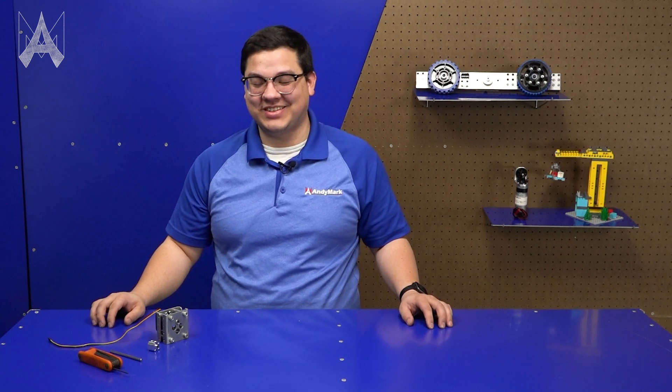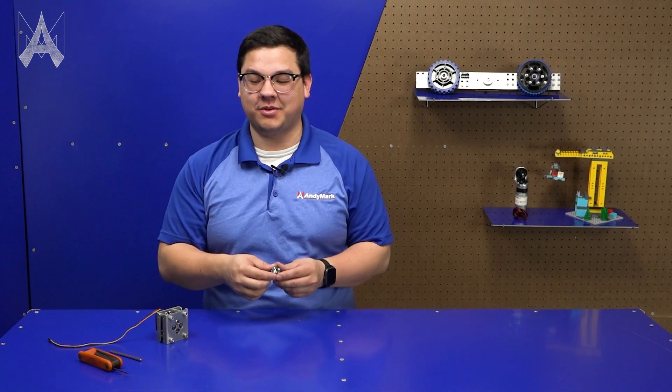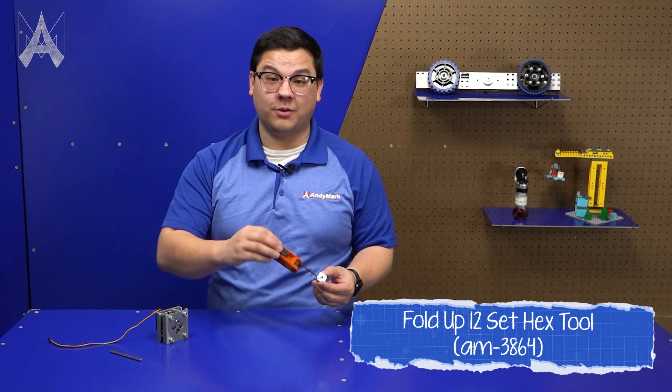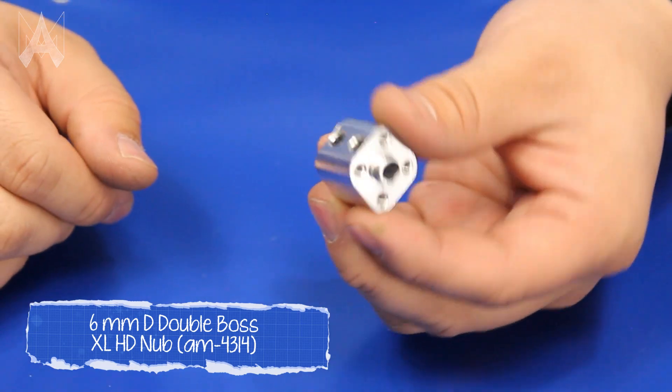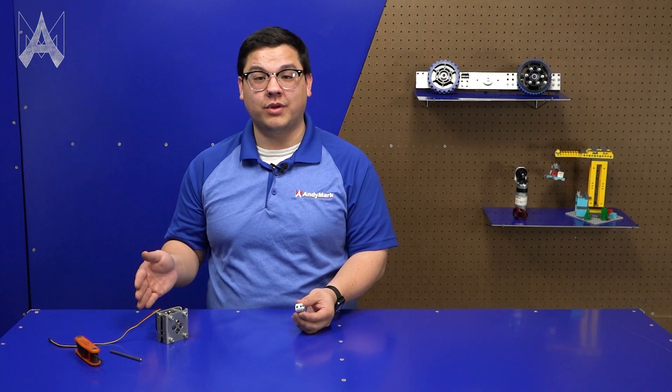Set screws are easy to use. All of our anti-mark set screws use a 3/32nd allen wrench to either loosen or tighten them. On our nub products you'll find a set screw on the side to help transmit torque from the shaft to either a wheel, a roller, an arm, or really anything you want.